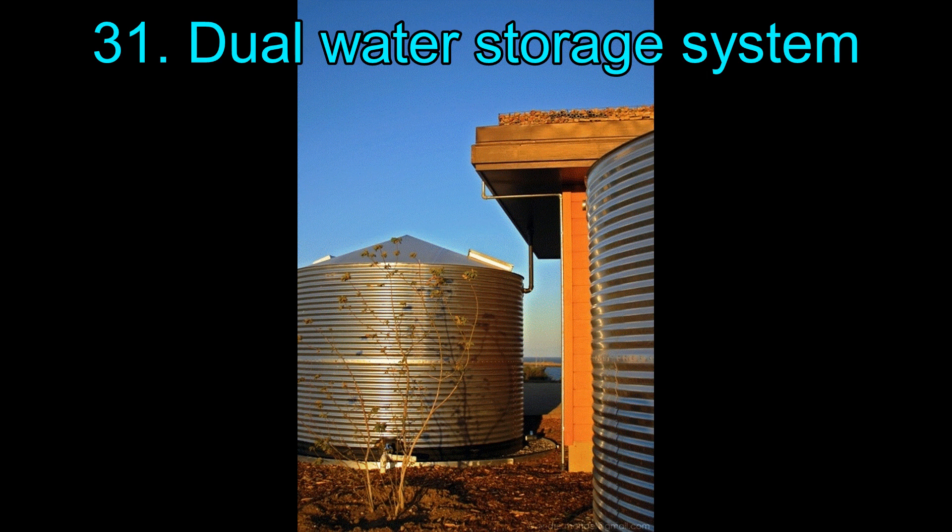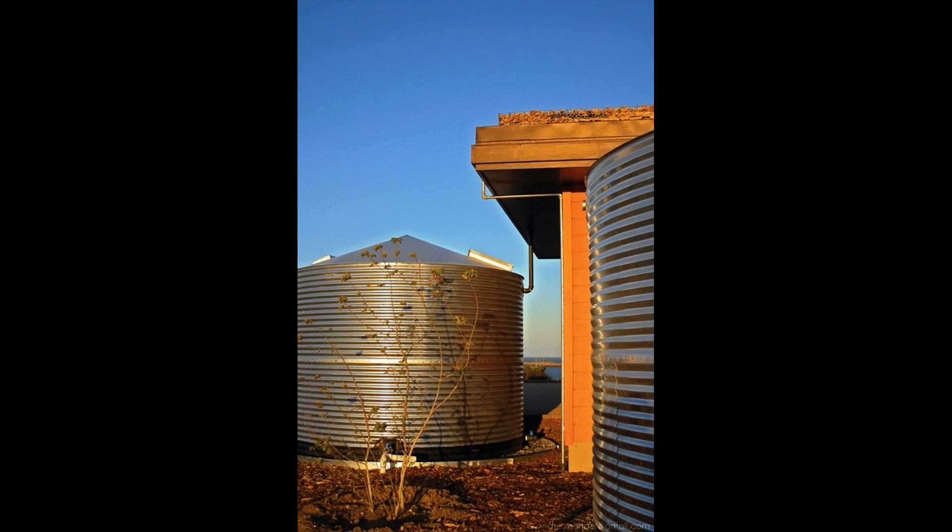31. Dual Water Storage System. This is designed for areas with very consistent rainfall. With two large containers, collecting rainwater is easy and helps in long-term storage of the water.